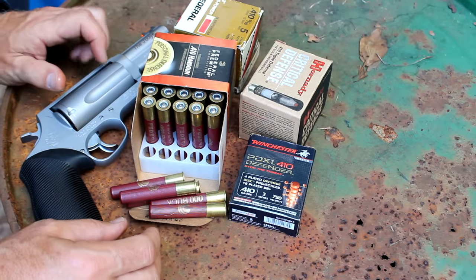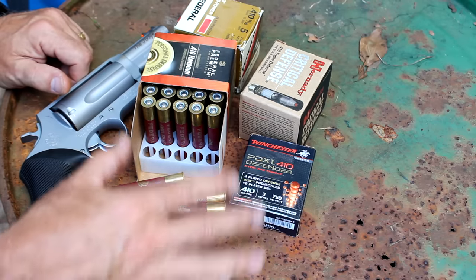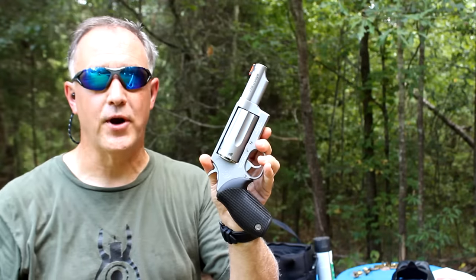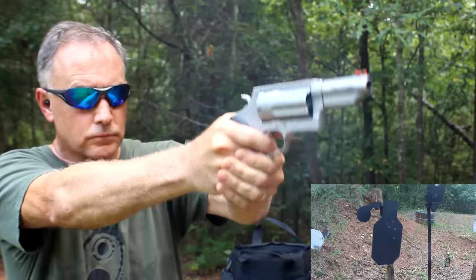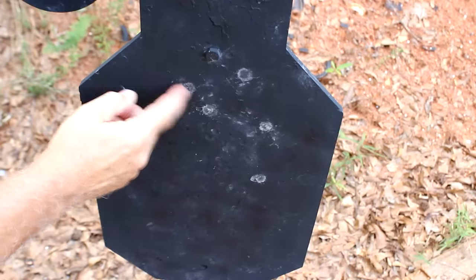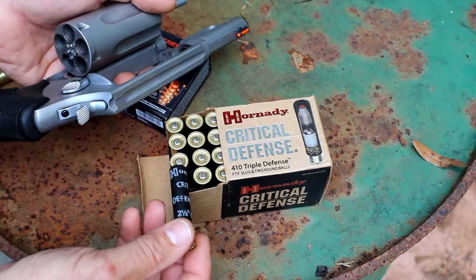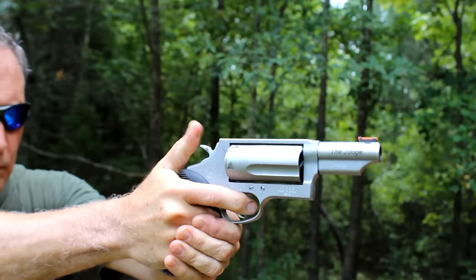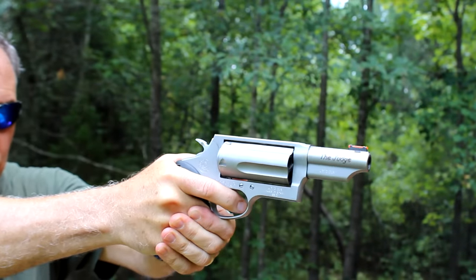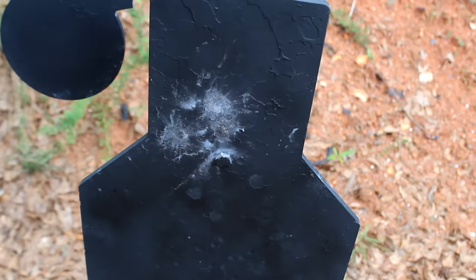We're going to try out a number of different .410 self-defense loads. We'll do a deeper dive in a later video, but we're just going to start testing them and see how they function. This is Federal Premium handgun .410 — triple-aught buck, five pellets — shooting into the steel at ten yards. All five rounds grouped right here; one came down a little, but the others stayed in the general area. Now we're going to try the Hornady Critical Defense — a slug followed by two round balls. That had quite a bit more kick to it. Shot just a little bit high at ten yards — about four inches high. That would be a nasty wound right there.